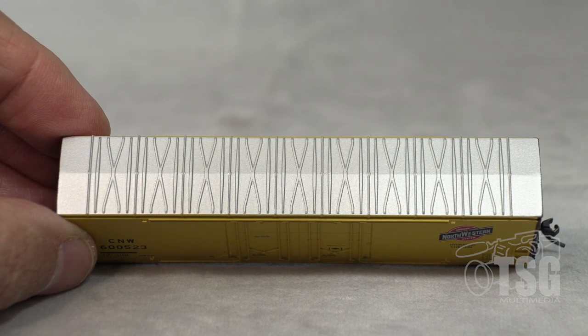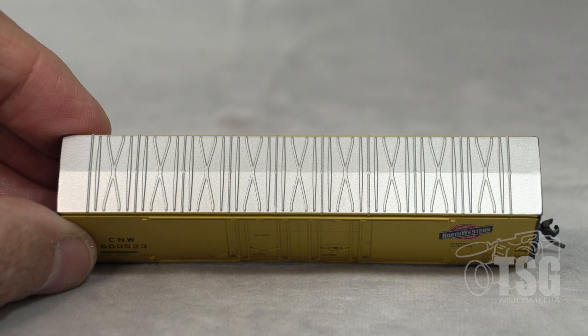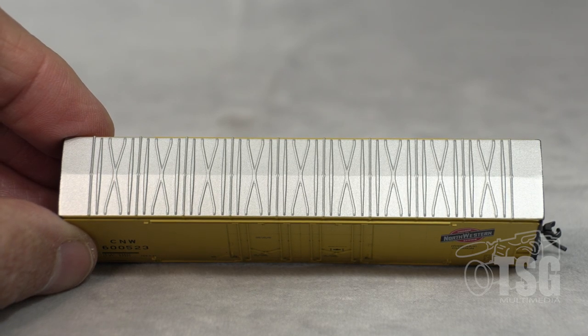The roof doesn't provide any amazing surprises — it just has that typical X pattern all along the top. What I usually say about these kind of roofs is that they take weathering really well. You just get a little bit of weathering powder or even a wash on this, and it will really make those patterns pop.